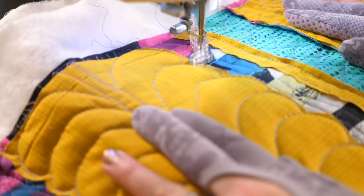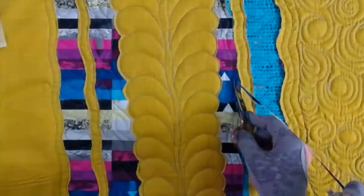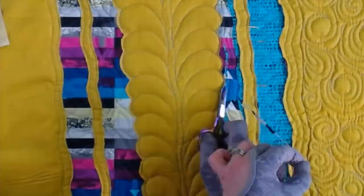I think this striped fabric might be my favorite. Look how cool it looks behind the gold fabric — it looks pretty cool, except I'm going to cut away some of it to reveal the teal that's underneath.